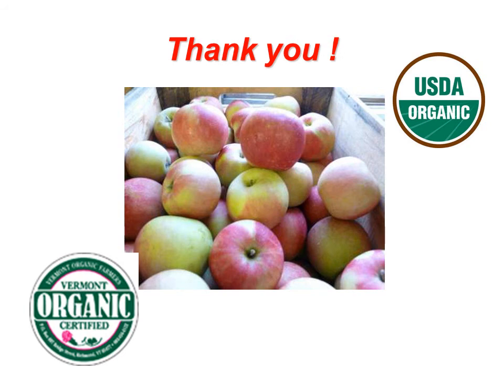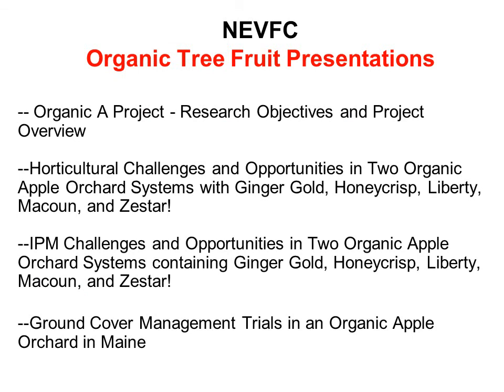Thank you for your attention — now it's time to get into the research results. Listed here are the additional presentations given at the Organic Apple Production Session at the New England Vegetable and Fruit Conference in Manchester, New Hampshire on December 15, 2011. These have been uploaded to the web and are available for your viewing and listening. Thank you very much.